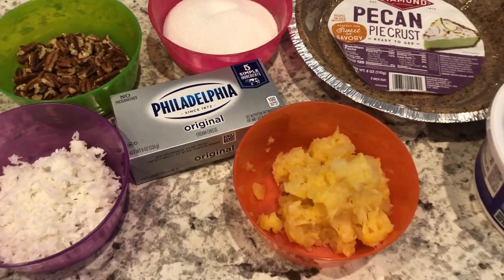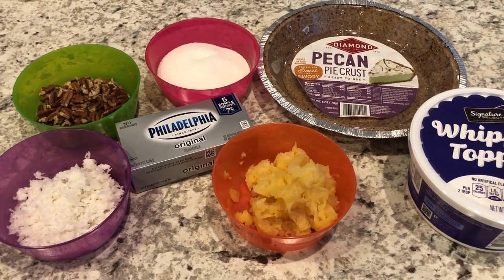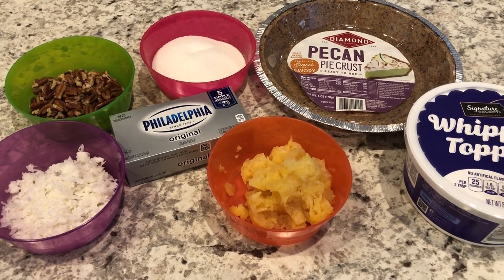I will make sure to leave the recipe in the description box so that you'll have the exact measurements. If you want to see how this quick and easy pie comes together, stay tuned.